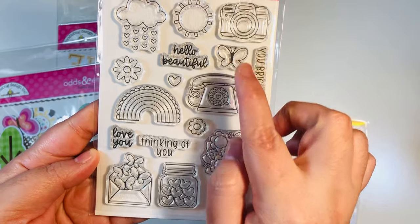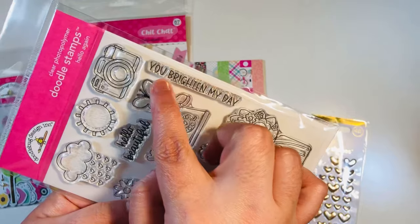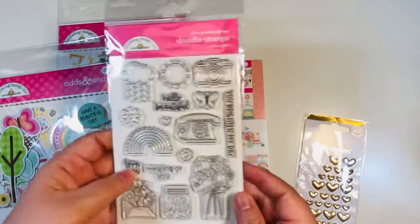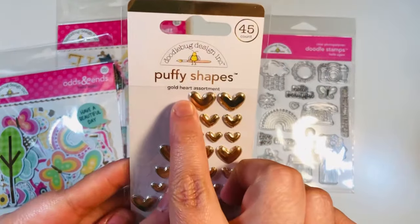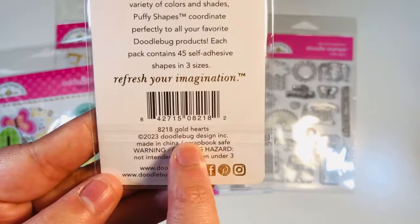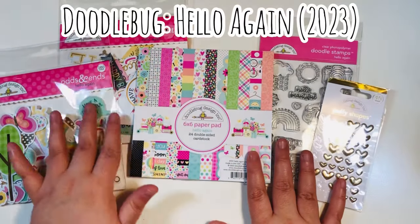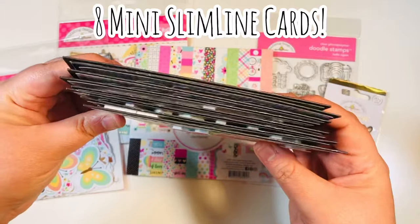I also brought in the stamp set that coordinates with this collection — Hello Again. I used several little images: the butterfly, one of the flowers, one of the hearts, and the sentiment that says 'You Brighten My Day,' which I used for the inside of my cards. I also brought in the gold heart puffy shapes — these gold hearts are part of the collection and they're really fun.